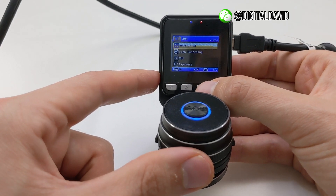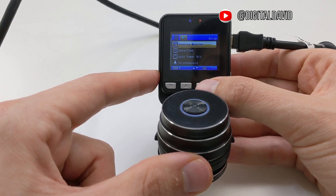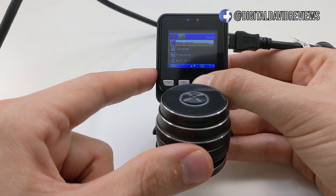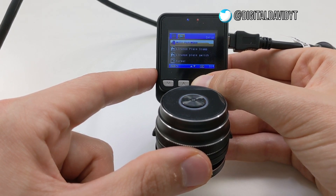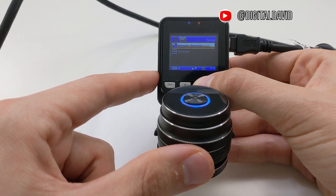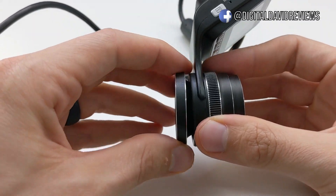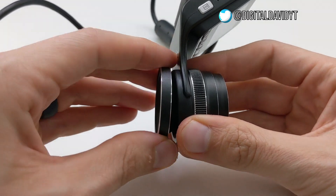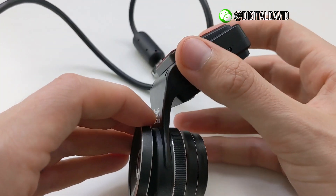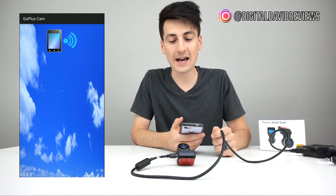Back to the other settings: we have parking monitor which can always be monitoring your car while it's parked, date and time, auto power off, screen saver, beep sound, language, frequency, Wi-Fi SSID, Wi-Fi password, license plate stamp, format, default settings, and the software version. Also worth noting — the lens does pivot, so you can adjust the angle once it's mounted on your windshield for more flexibility.